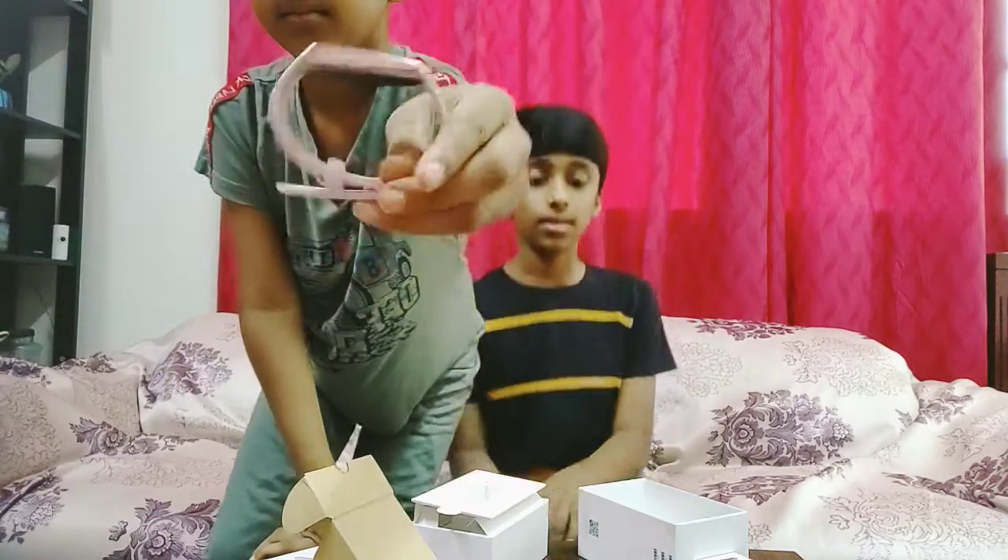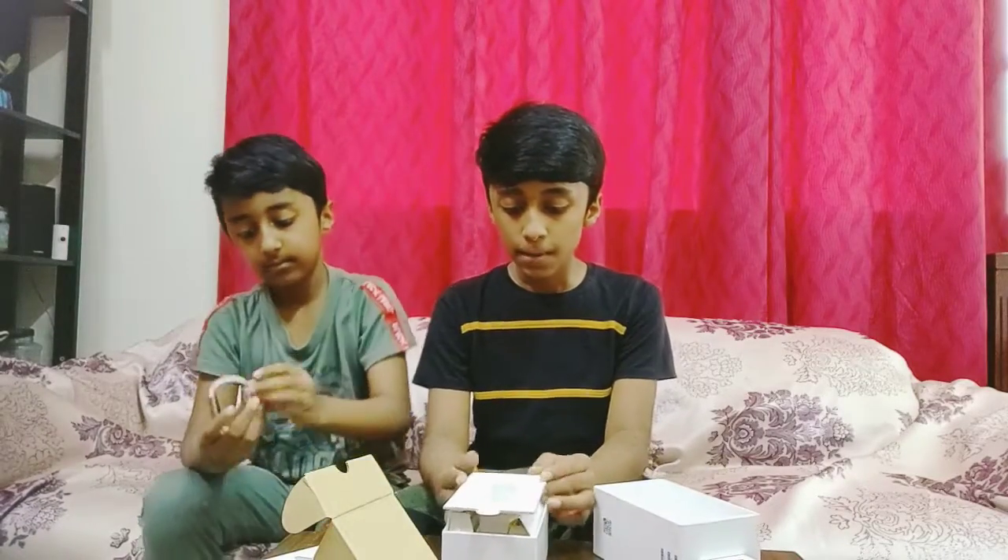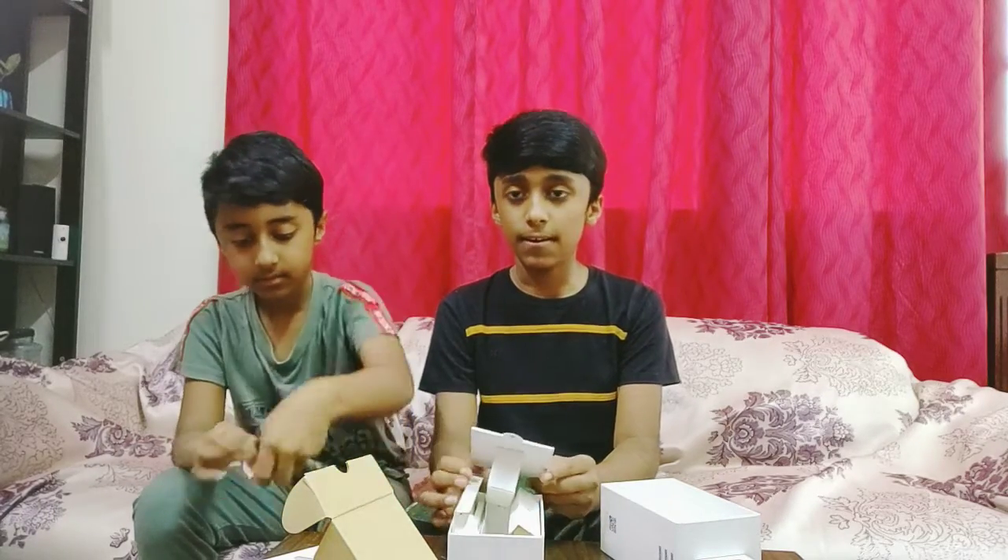That's it for this unboxing video. I hope you enjoyed — like and subscribe. Bye bye.